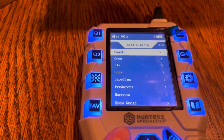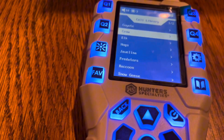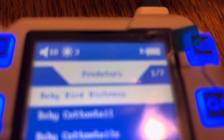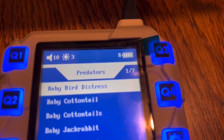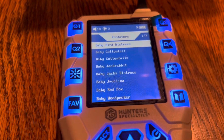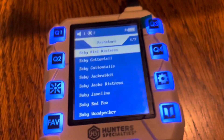Press the back button a few times and you're back to your call library. If you're hunting predators — and just for coyotes too — you have the predators section. There are seven pages of distress calls of different baby animals and small animals. This is insane. We've got to go to a different area to test these out and show you guys.